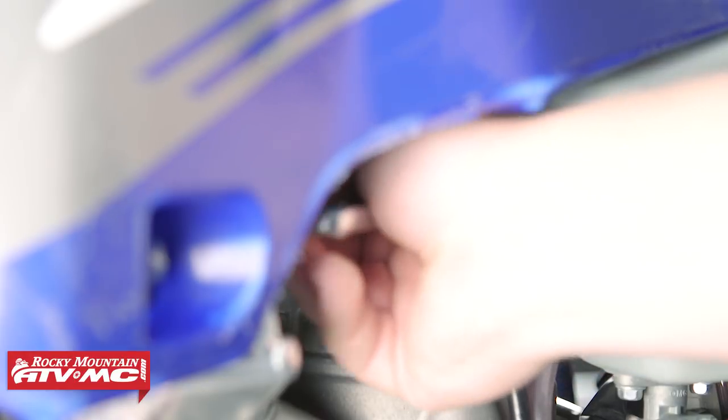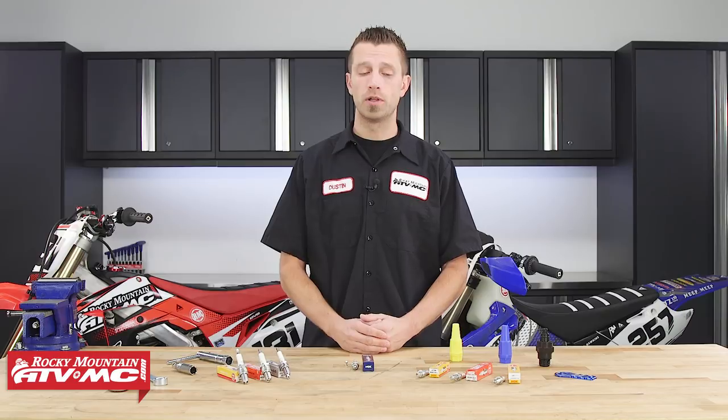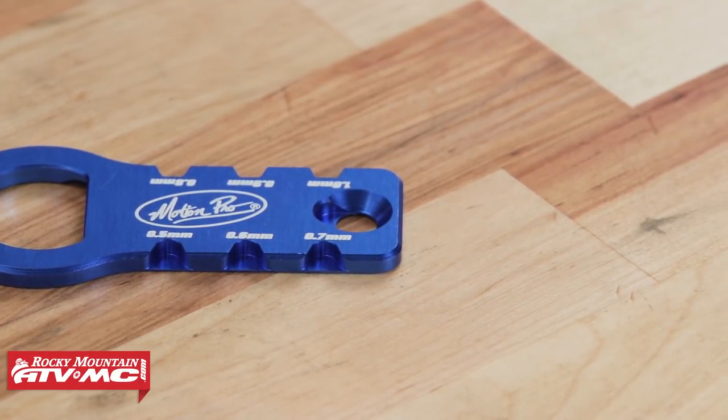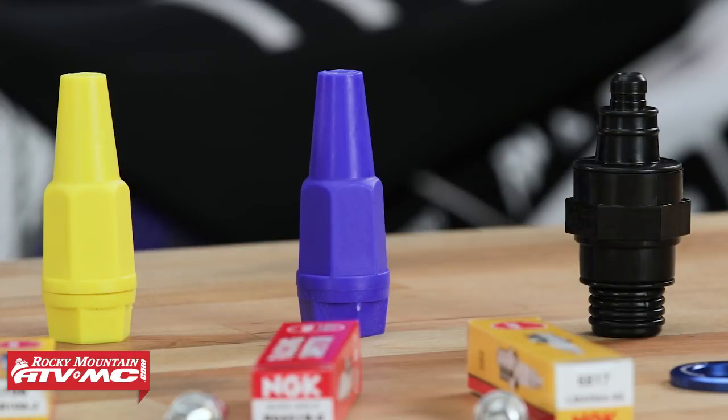It's always a good idea to swap out your spark plug regularly — this will help you get to know how your bike is running and ensure you get the most out of your machine's ignition system. While changing your spark plug, it's not a bad idea to pick up a gapping tool. For those running a two-stroke, a spark plug wrench and a spark plug holder will make life a lot easier and help protect the gap you've just set. For four-stroke riders, a spark plug socket will definitely make access easier.